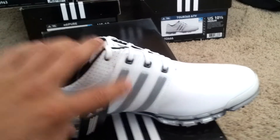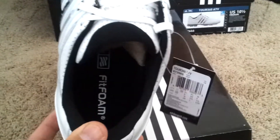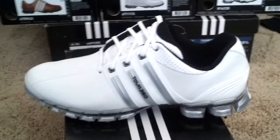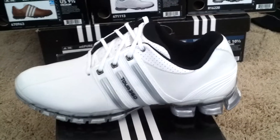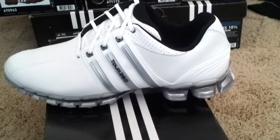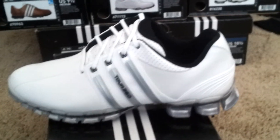Brand new with the tags, come in the wrapper. And got the Fit Foam technology, which is honestly these are probably the most comfortable shoes that I have bought. Great traction with all the spikes on the bottom. I love the look — all white goes with everything and very comfortable.